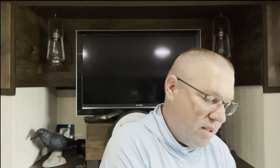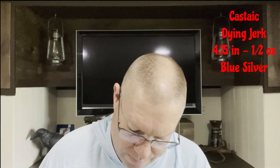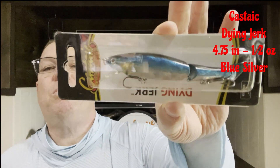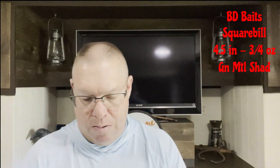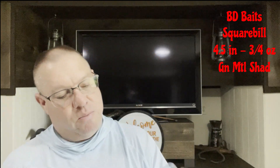The Aaron's spinner has a little paddle tail on it — we'll see that better when I get it out of the packet during the review. Next is a Castaic Dying Jerk, a little jerk bait, 4.75 inches and half an ounce, in blue back gold color. Then we have a BD Baits crankbait — big square bill, dives three to six feet, three-quarters of an ounce, 4.5 inches long, in green mountain shad color.